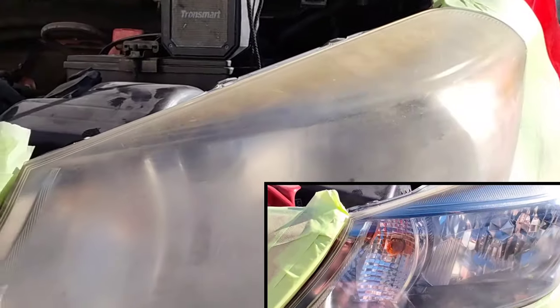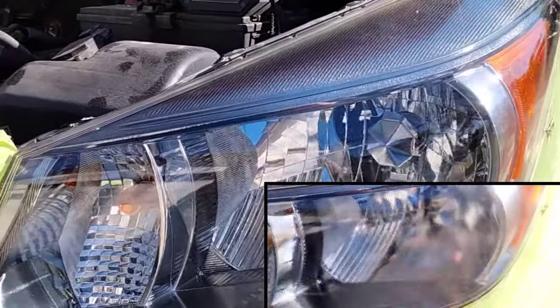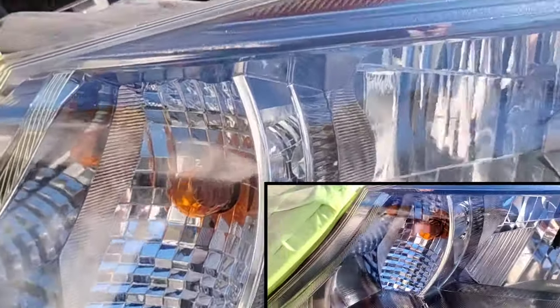Welcome to another episode of the Headlight Restoration Pro, where we show you how to take headlights like this, bust it and discuss it, and turn them into something like this — perfection. At the same time, show you how to spray coat like a boss. No fuss, no mess, no drip, no drops. Perfection. Stay tuned.